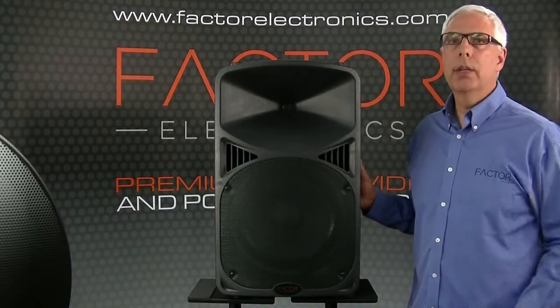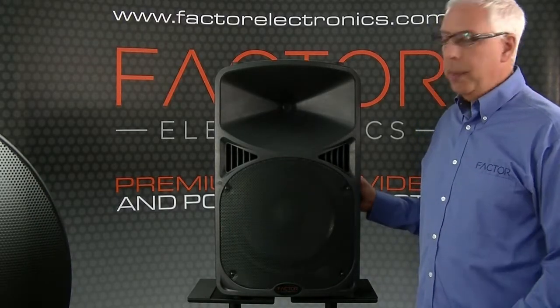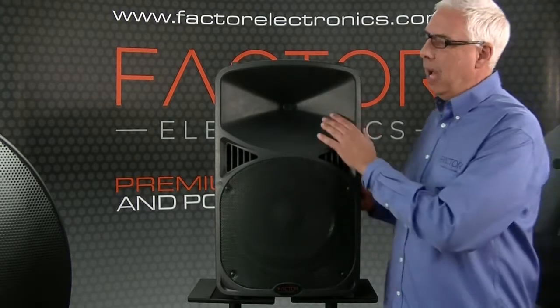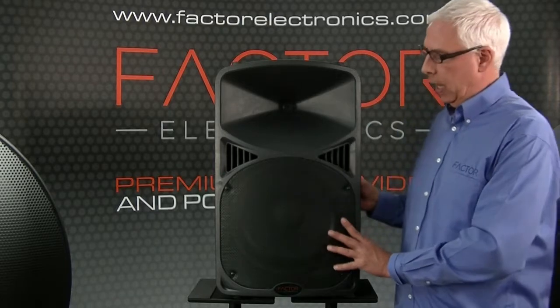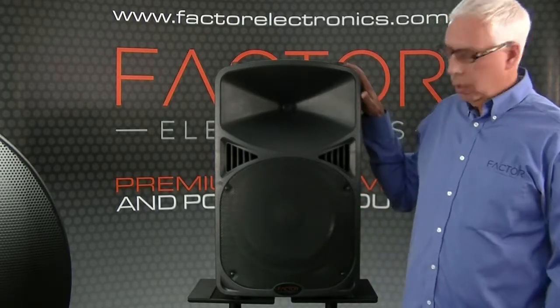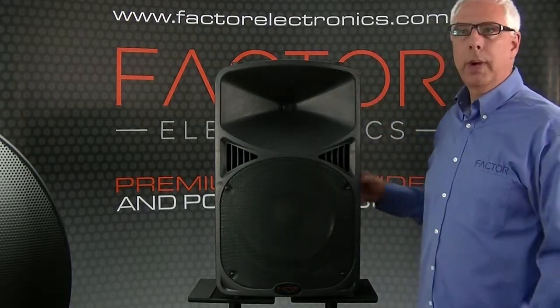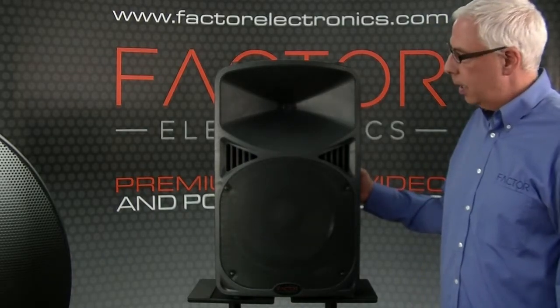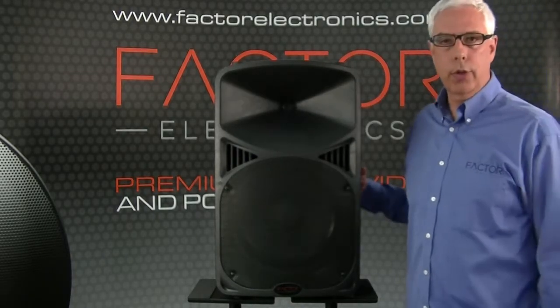The Pro 12 AB is a new design for us. Primarily we've done commercial installation cabinets in the past. This is our first plastic cabinet, so this is a very lightweight polymer cabinet. It's very strong, so it can be moved around, hauled from job to job, gig to gig, and it'll stand up to pretty much any torture you can throw at it.